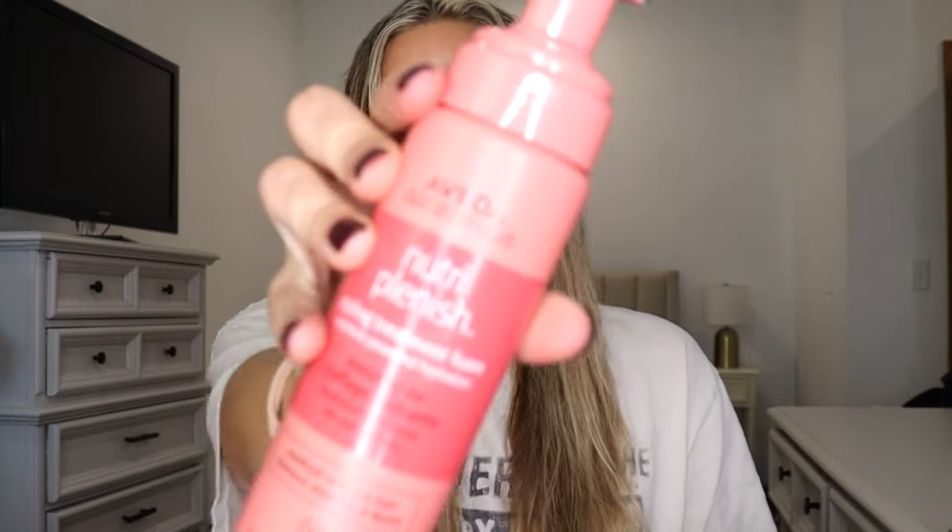From experience I know that you need some type of product to hold these curls. I find that every hair type is different — I have very fine hair. I recently got layers so I'm interested to see if it maybe works a little bit better. Maybe my hair was too heavy before. So I'm just using some Aveda styling mousse.